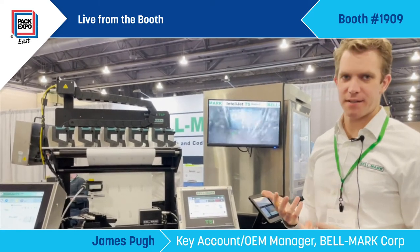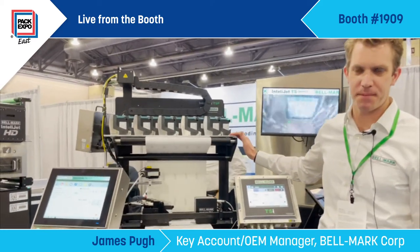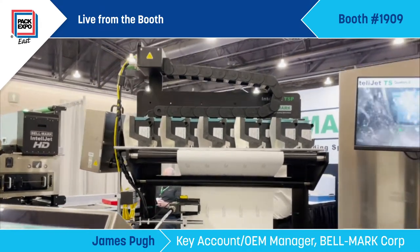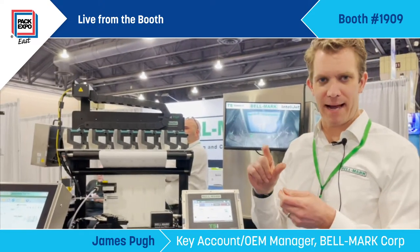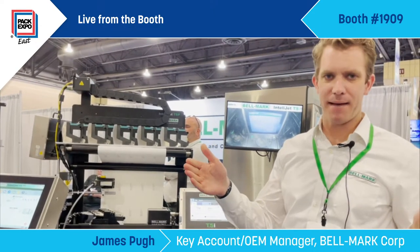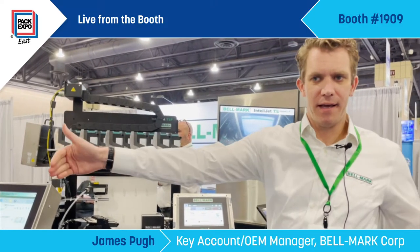Sticking with thermal inkjet technology, we've developed the IntelliJet TSP. This is designed for all of your typical stick packs or portion packs — for example, a ketchup packet or a crystal light powder pack you'd pour into a water bottle. Those are made on stick pack machines that have multi-lanes across, anywhere from 4 to 20 lanes.